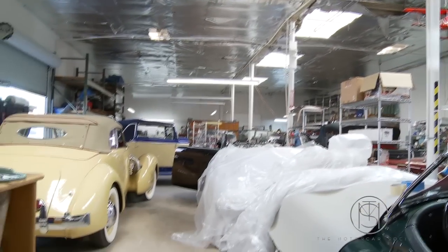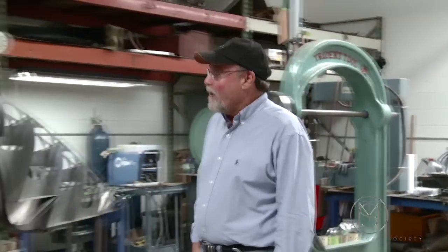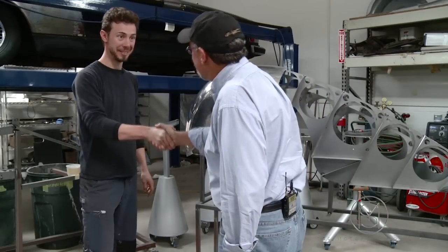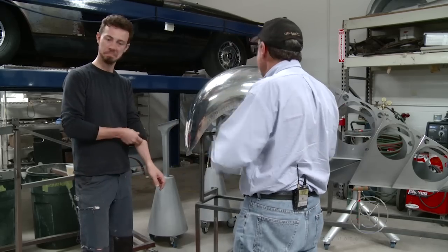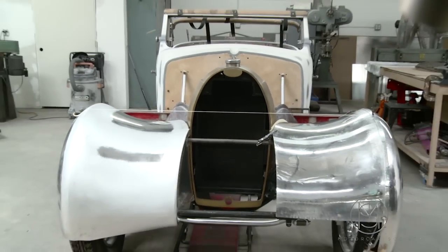We're here today at Alan Taylor's and we're going to catch up with Edouard and just see how he's doing today. Good to see you, Barnaby. I hope you don't mind — drop in and just see the progress and see what's new and exciting.